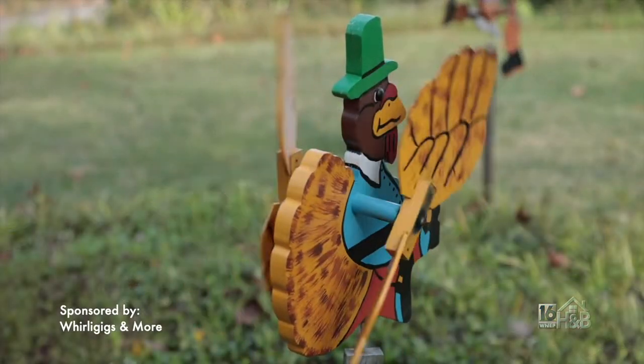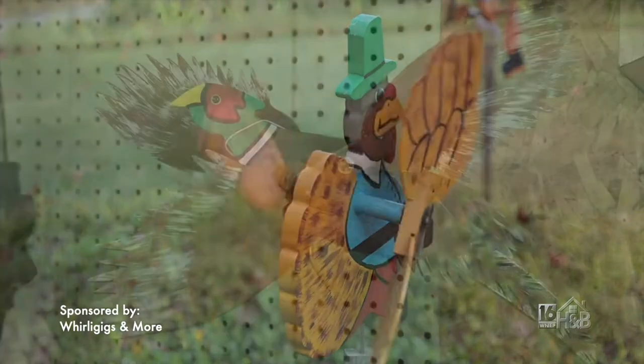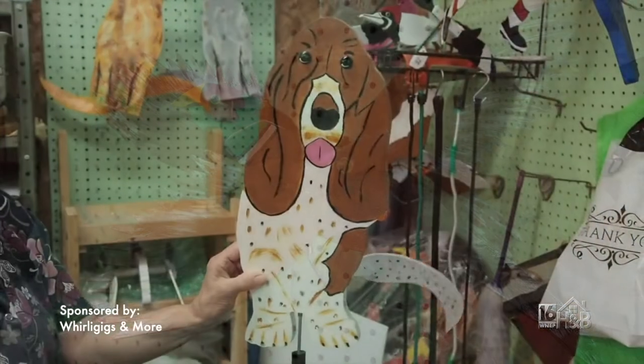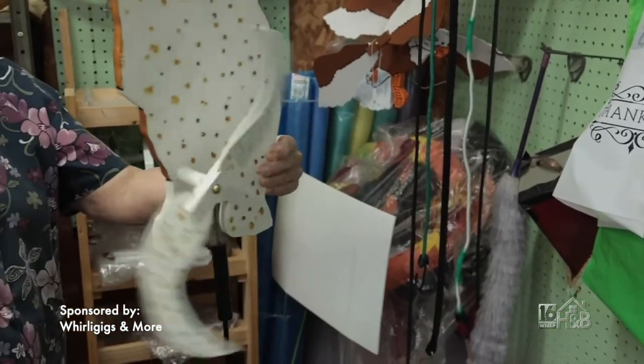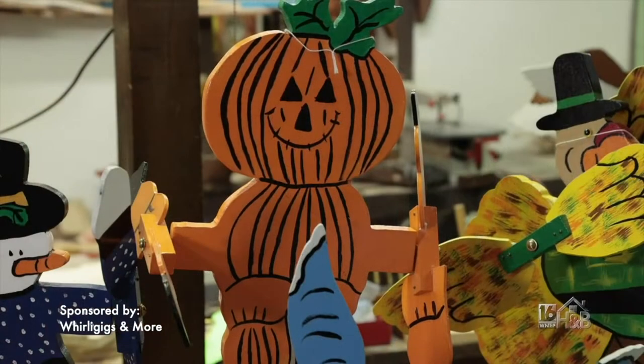In terms of choosing designs, what flexibility is there? There's no end — you can take any picture and make a Whirlygig, just like our dogs. We make the dog and then the tail goes around, so that's a Whirlygig — it obviously doesn't have wings. Just like the pumpkin there, his arms go around. You've never seen a pumpkin with arms going around, but it's a Whirlygig.